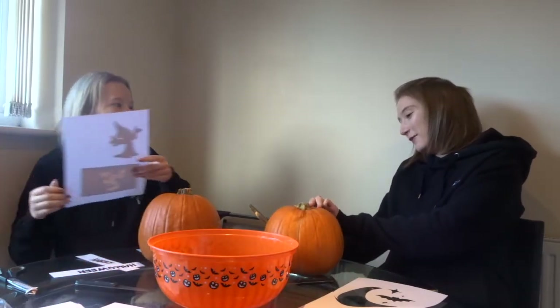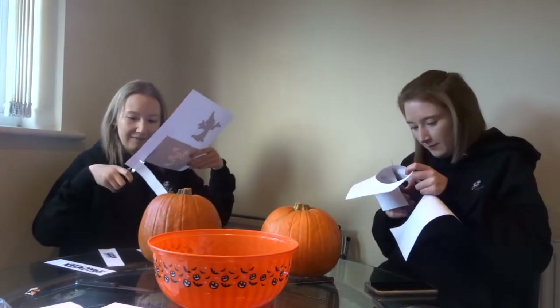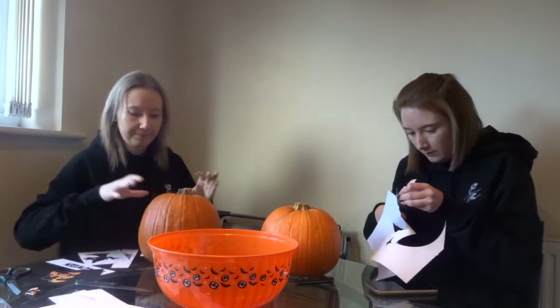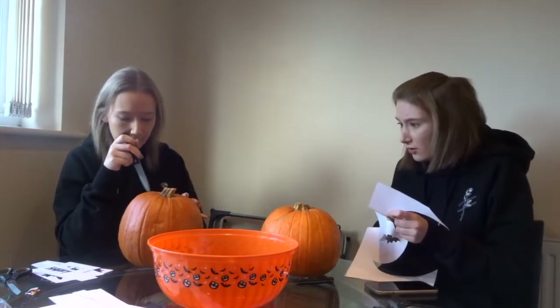Don't forget you've got to cut the lid off. What if I make a small lid? Are you cutting all yours out already? Yeah. You're going over the ram jaws, I'm not.